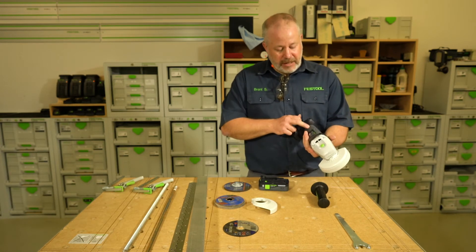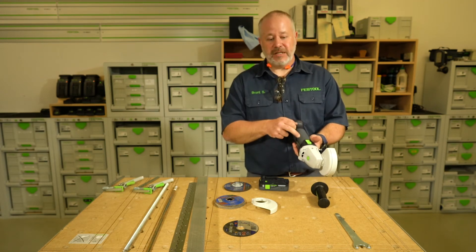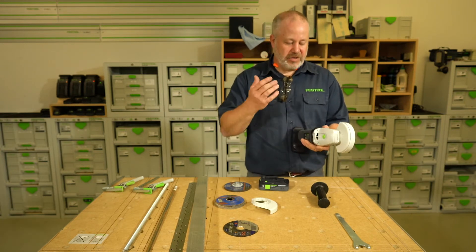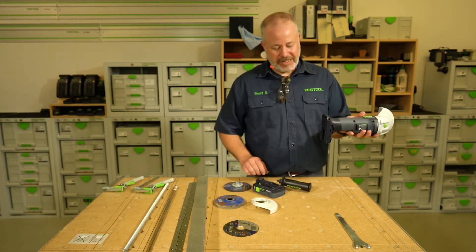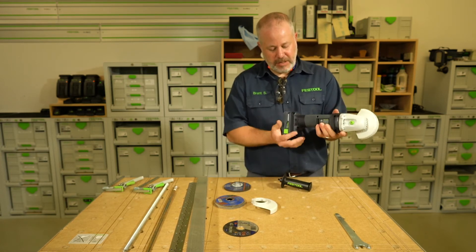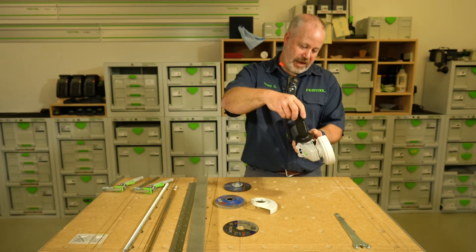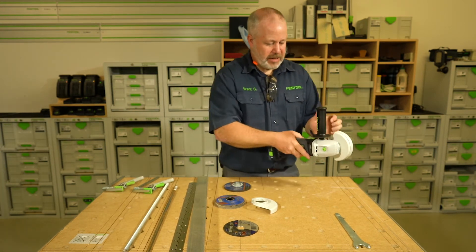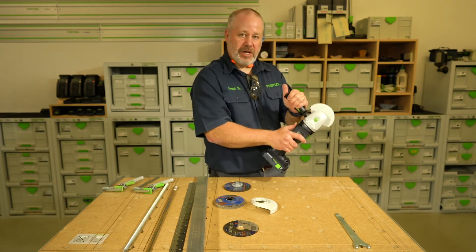The motor is actually separated from the housing itself, so a lot of that vibration is going to stay in here and not transfer to where you're holding it with your hand — making it a very comfortable, ergonomic tool to use. As you can see, the battery is in a different position; most batteries go this direction, but now it's going in the vertical position. With our Vibrastop vibration dampening handle on here, when I'm cutting it's very comfortable to use, with control up top and control down below as well.